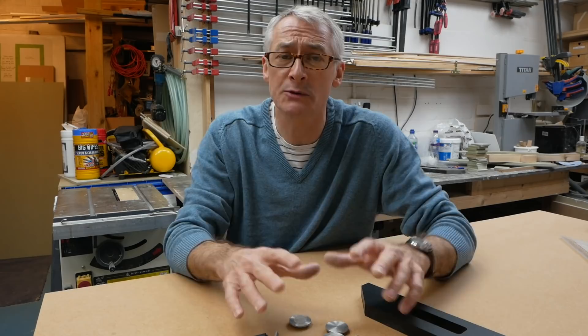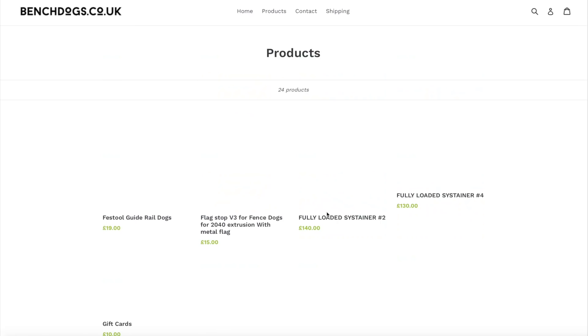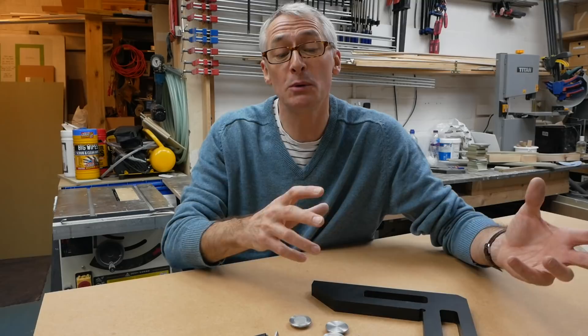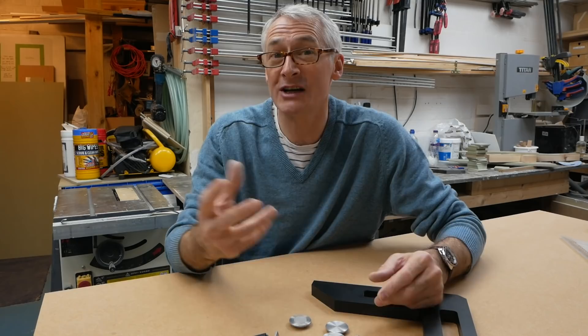I don't have any association with Bench Dogs or the other companies coming up, so if you could use one of my links — they're trackable links so I just know how many people I send their way — that'd be very helpful. Bench Dogs also do gift vouchers, so if you wanted to spread the cost amongst family members, you can ask for Bench Dogs gift vouchers, which is a great idea. There are a few other companies in this video that also do that.